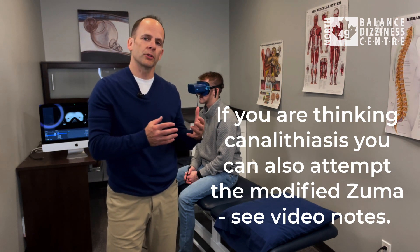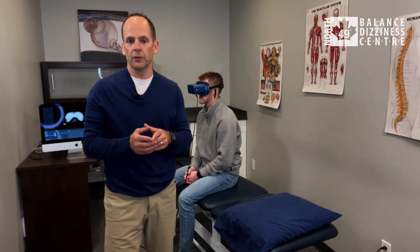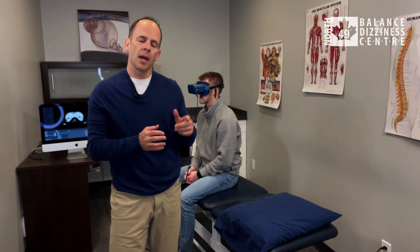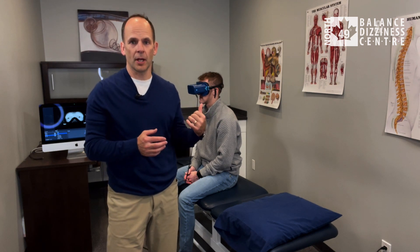Before we go into how to do the maneuver, we have to figure out which ear is involved. To do that, you can use the roll test or the bow and lean test. In this example, we'll assume it's Luke's left ear that is affected.